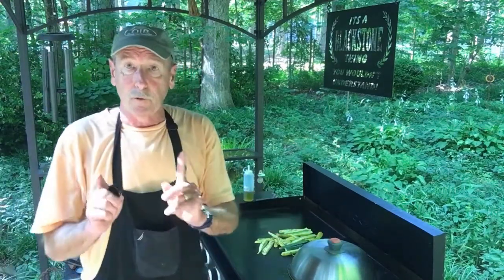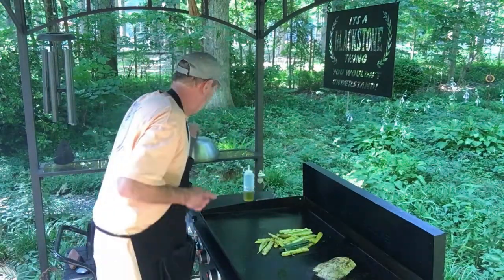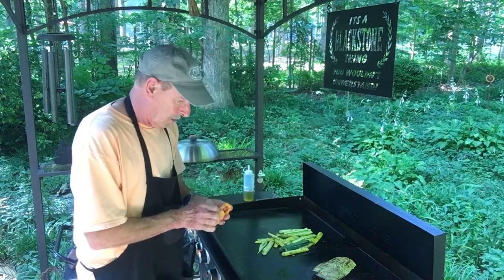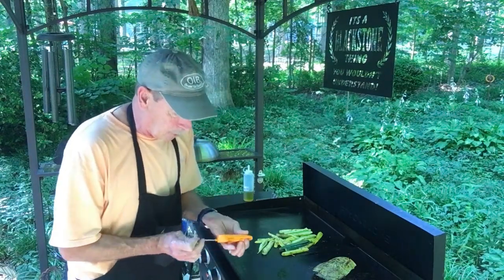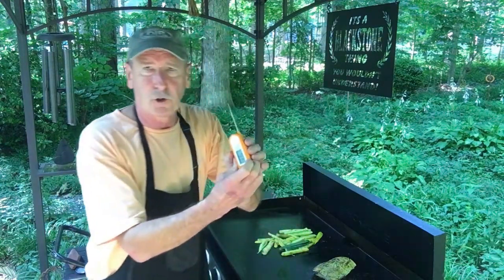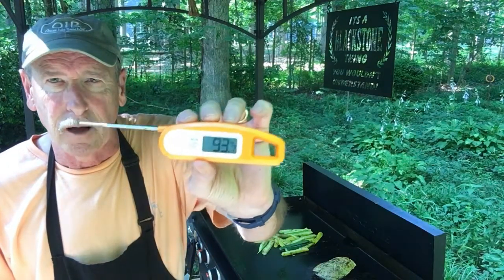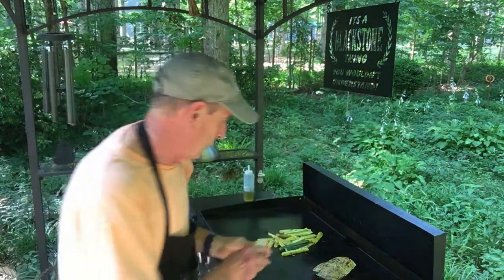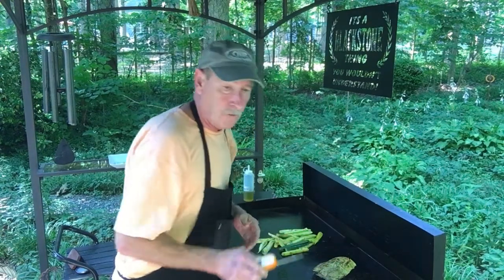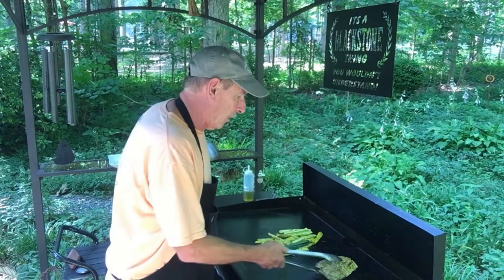Alright, let's take the dome off and check the temperature. The correct internal temperature for pork is about 145°F. This instant-read thermometer is the greatest tool ever — it gives you the exact internal temperature. Well, it's way off — it's 115°F — so we need to keep going.